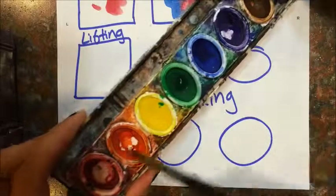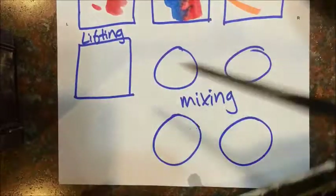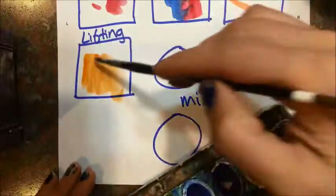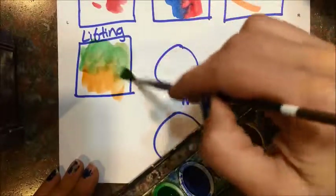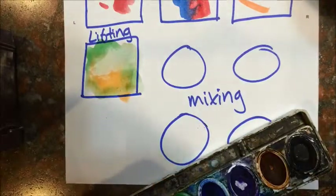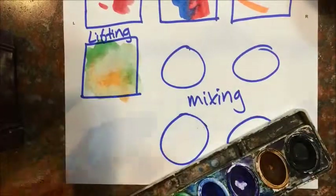Okay, for color lifting, I'm going to get a new color here and just add some — a couple of colors. You want to have a lot of water on this, a lot more than we did for the dry brush. If you wad up a paper towel, you can lift sections off of it and just see what you got.